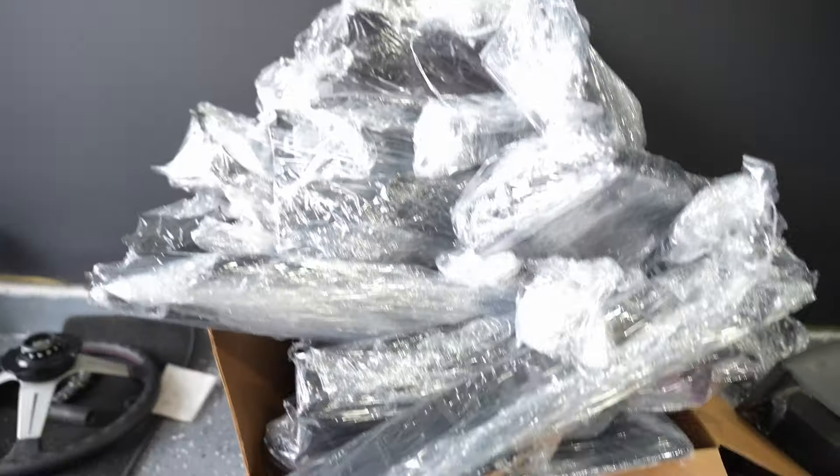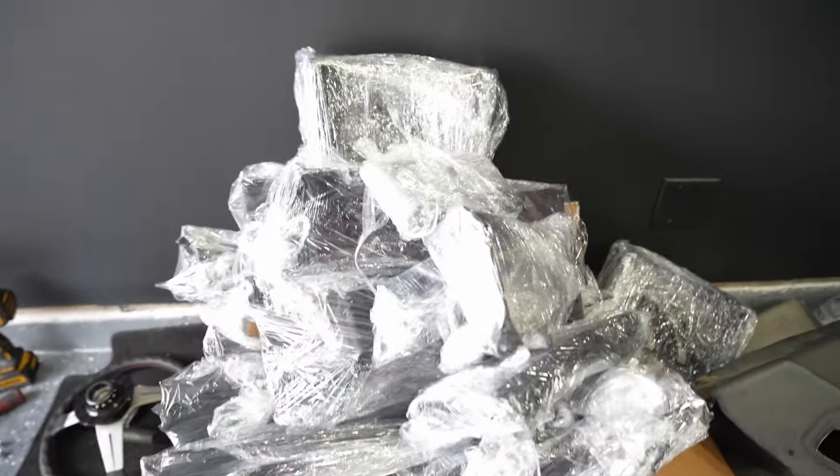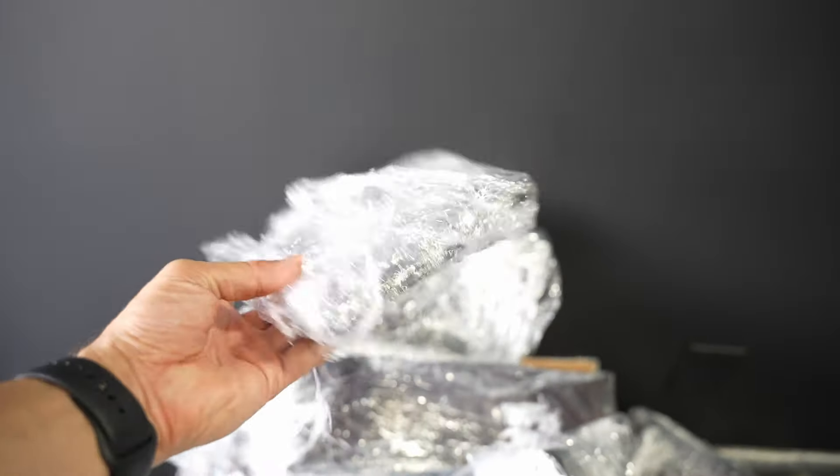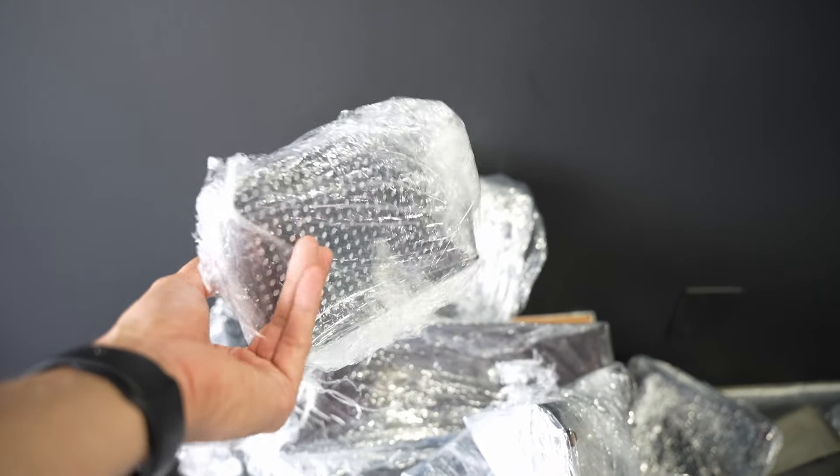That is pretty much the process for all of them — it's going to be a long day because we've got 45 pieces to do. After finishing coating all the plastic pieces — around 45 to 50 pieces — this is what we did: we wrapped them all up in shrink wrap. I've always done this because they store correctly and nothing scratches them. All the pieces are ready to go. As soon as we put the dashboard back in, we're going to quickly put all the plastic pieces back and they're going to look amazing. Progression — that's what we're after.